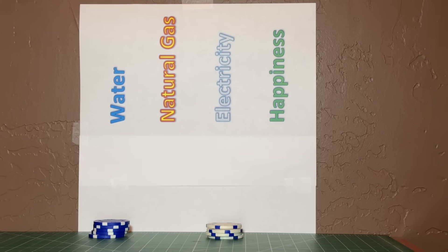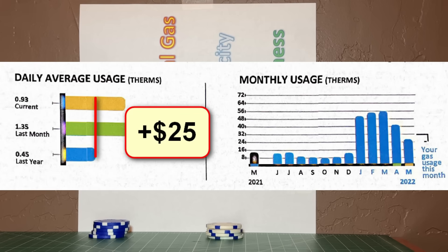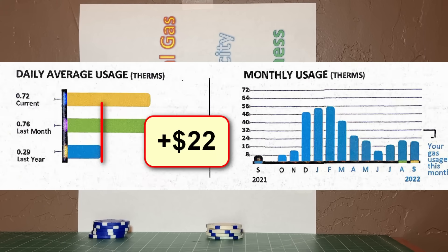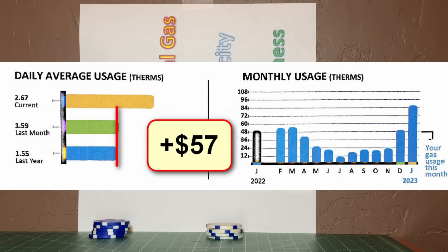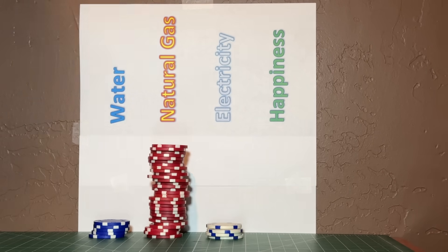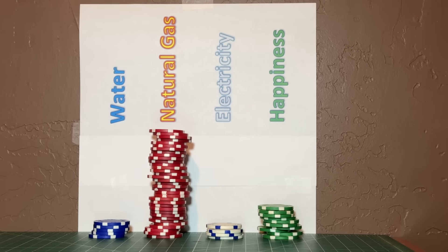Having tracked my natural gas bills for 12 months, I know that the average monthly cost of the increased natural gas to heat the pipes is about $35. That amount definitely outweighs the savings in water and dwarfs the cost of the electricity. But then there's happiness — depending on whether the natural gas cost is within your budget, the satisfaction you get from having hot water every time you need it is worth it.